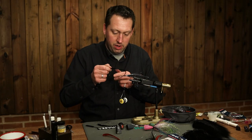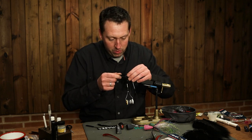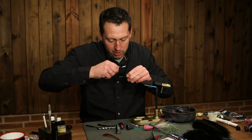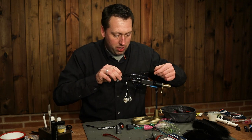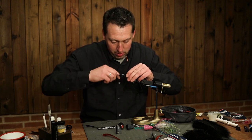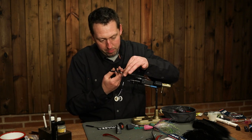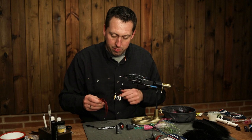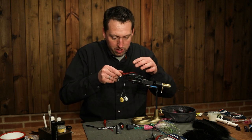I'm going to tie in the feathers. I do it reverse so they spread out a bit more — I get a little bit more volume on the fly. But I don't want to use too many feathers, as it will absorb too much water and be difficult to cast. Ending with some red grizzly.